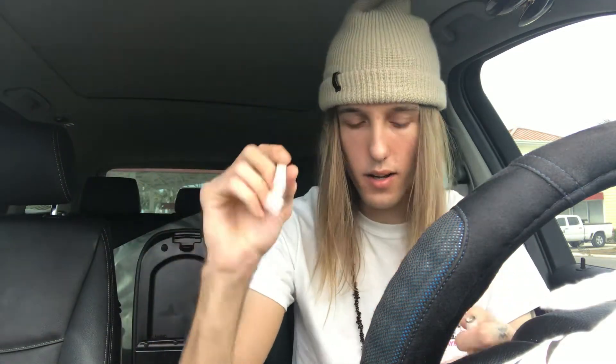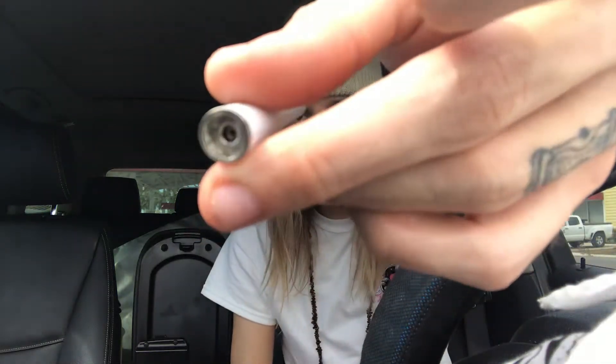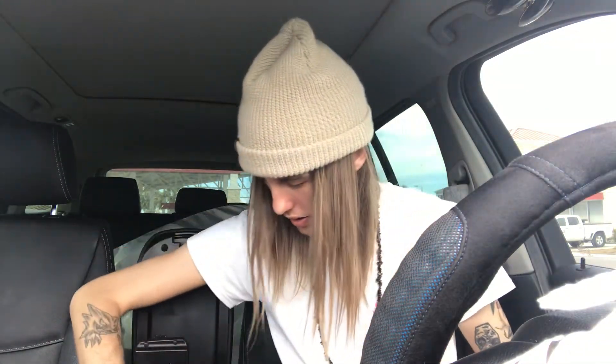I always talk about how hip masters have poor quality control. Like obviously this is the normal hip master — they come in the package — but their carts break off all the damn time, they just pop off. There's barely any glue holding it on, and then there's literally just a little wire you have to poke through this little hole and then hope for the best that however much distillate you had you could still get out of it.